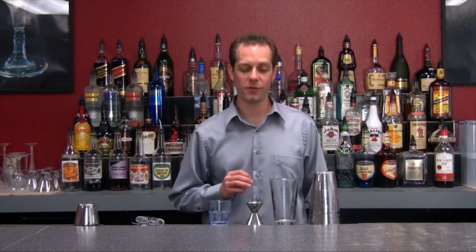The next drink is very potent. It is called the leg spreader and it contains four different types of liquor. So let's go ahead and shake this one up for you.